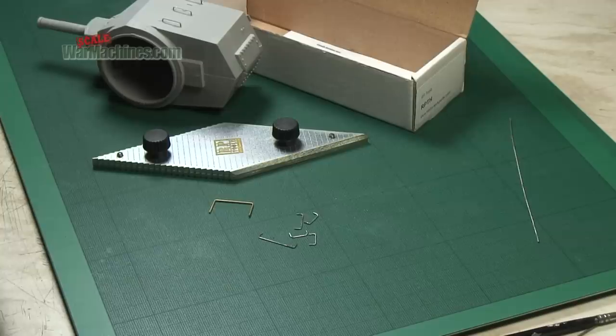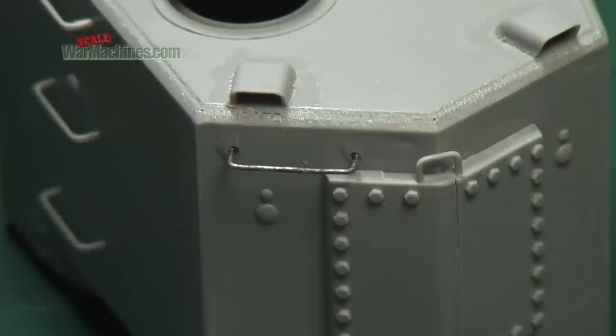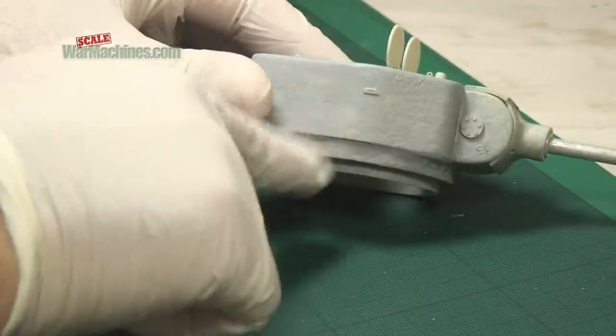If you need them to be deeper, simply clip the piece after you have removed it from the tool. You can use super glue to attach your grab handles to your models. In this case, it's a T34/122.